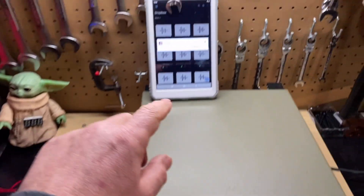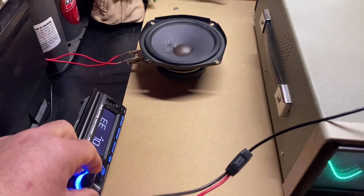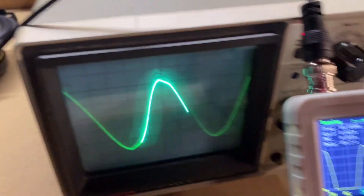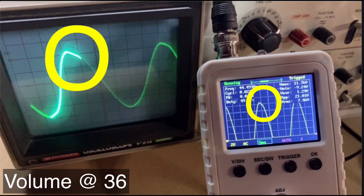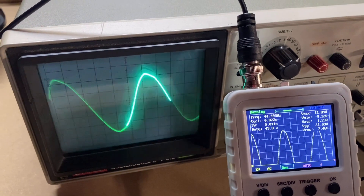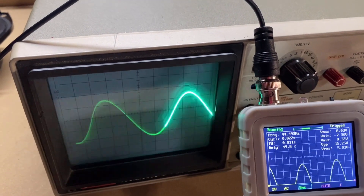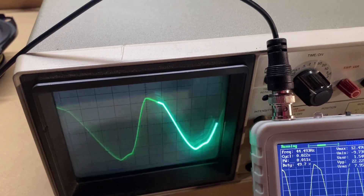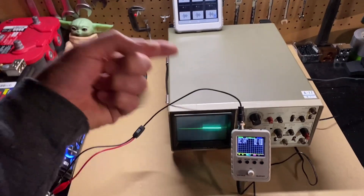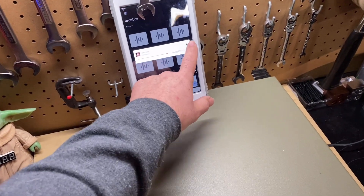We're at 33. I'm going to start turning it up — clean, clean, clip, big clip, little clip, clean. Pretty cool, right? That little cheap $40 oscilloscope gives you the exact same signal as an expensive bench top oscilloscope, which could cost you thousands of dollars brand new. Let's go ahead and try that again.